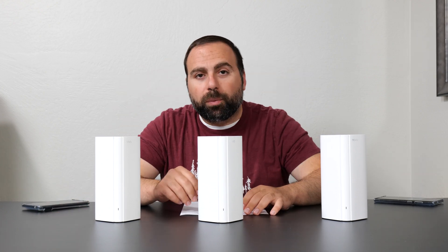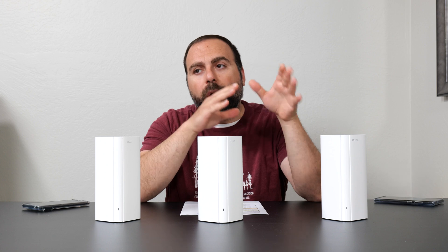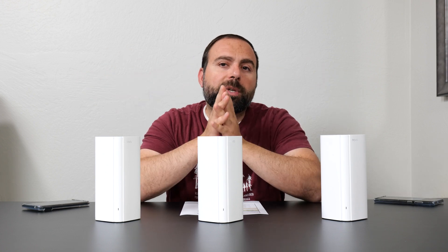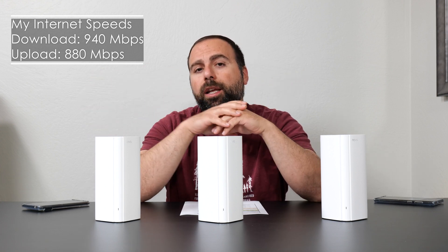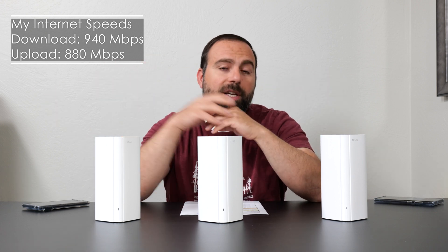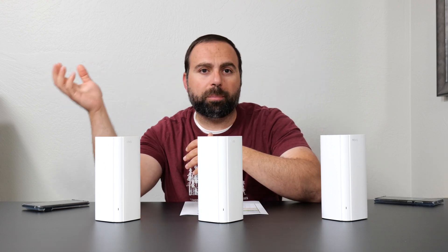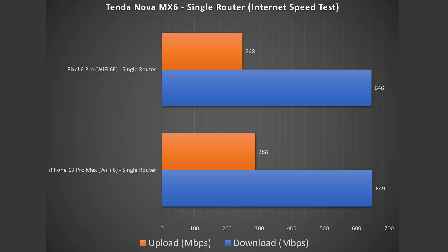Let's jump straight in with the numbers, starting with the internet speed test. No matter how fast the router or mesh system is, when you're accessing the internet you are limited by your internet speed. My internet speeds are 940 megabits per second download and 880 megabits per second upload. Note: megabits per second, not megabytes — one byte equals eight bits, so there's a huge difference. All numbers I give will be in megabits per second. Looking at the results, Wi-Fi 6 and Wi-Fi 6E performed fairly similarly, with Wi-Fi 6 doing slightly better on upload.